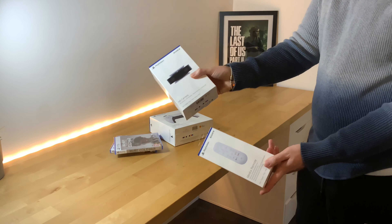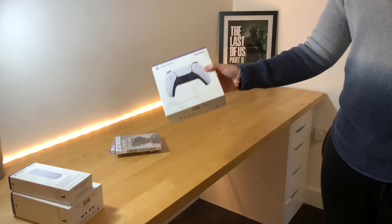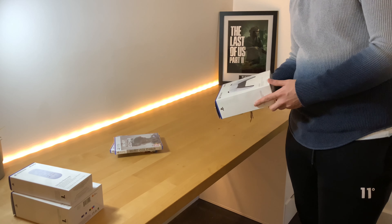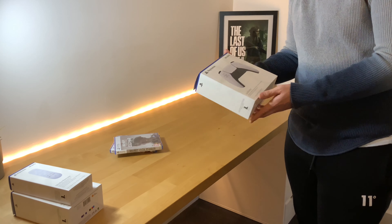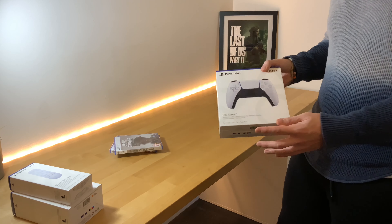Hi guys, welcome back to another video — MK Tech HD. We have some PS5 accessories here today, coming in stages. Yesterday's video covered the unboxing and first thoughts on the media remote and the camera.